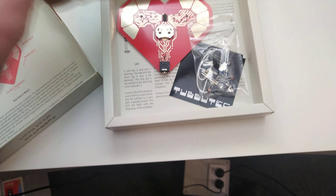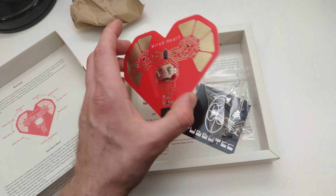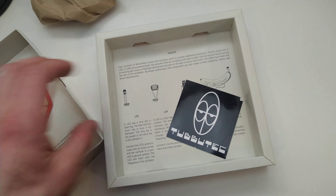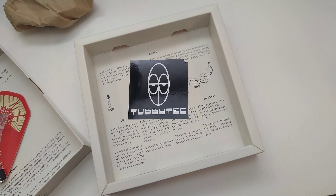We've got the main PCB, which looks really cool, some through-hole parts which we're going to have to fit up ourselves. We've also got a sticker and some instructions. I'm really looking forward to building one of these up and having a go.